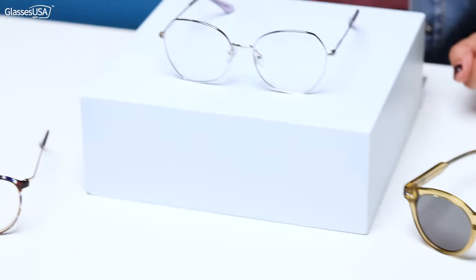Hi guys, my name is Deb. I'm from glassesusa.com. I want to show you today my gorgeous picks. Are you ready? Let's go!